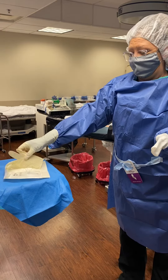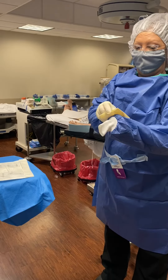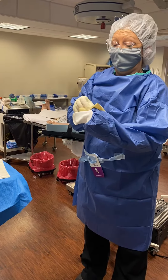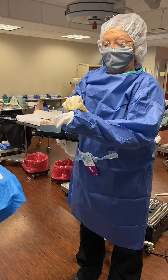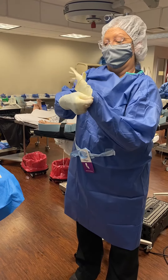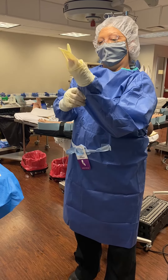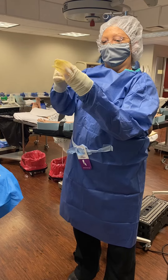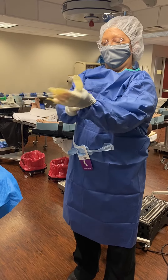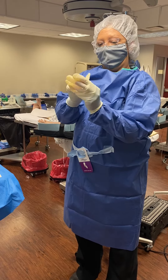I wouldn't mess around with the right hand glove for very long because you stand a chance of contaminating your left hand real easily. So just save it until you are donned with both gloves completely before you try fiddling with your first glove hand. That way you don't have a chance of contaminating.